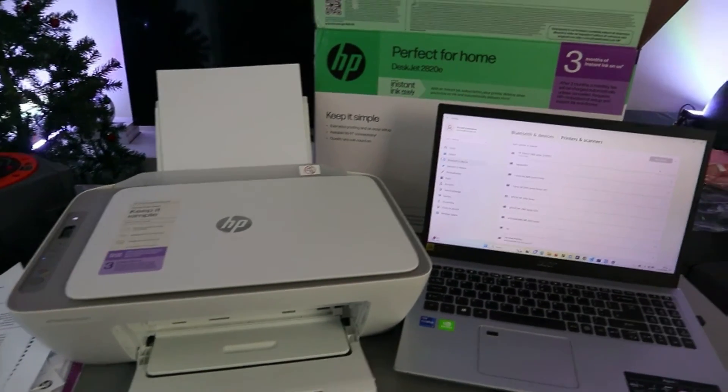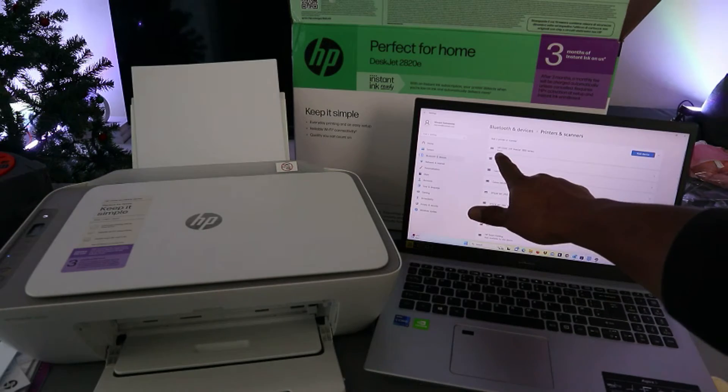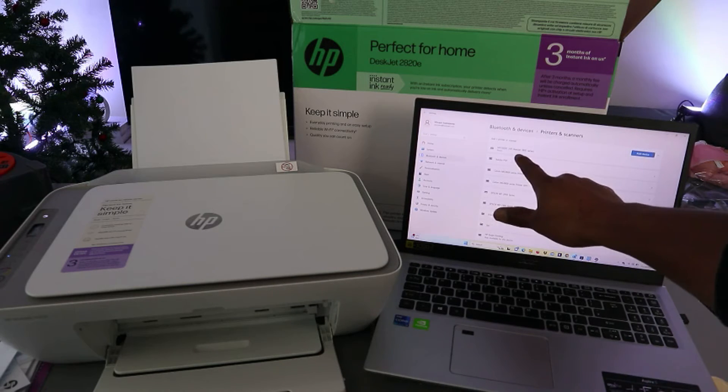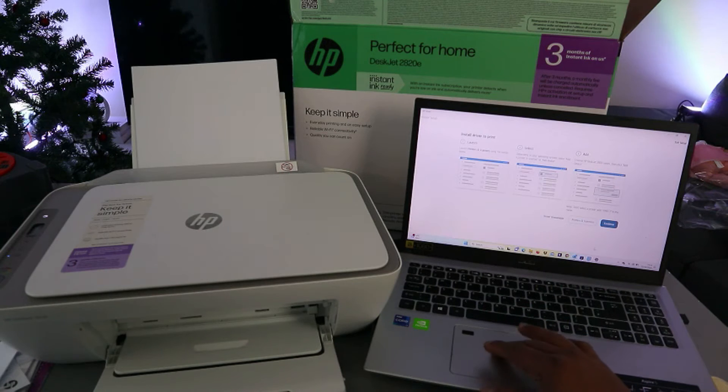It's connecting. You can see it's showing as Ready. The HP DeskJet 2800 series is ready. Now go back to the HP Smart App and select Continue.